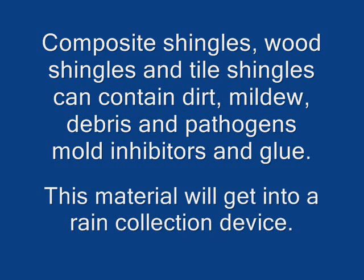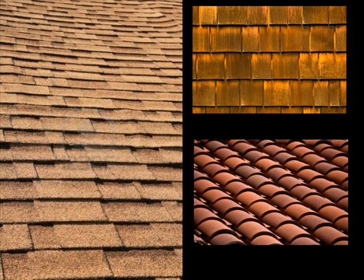If you've got shingles — wood shingles, tile, whatever — they contain dirt, mildew, debris, pathogens, mold inhibitors, and glue, and that will get into your rain barrels. The shingles themselves, if you look at your own shingles, you can see that they're dirty. They always need cleaning. The dirt and the mildew is hard to get rid of.